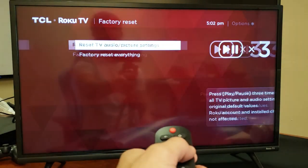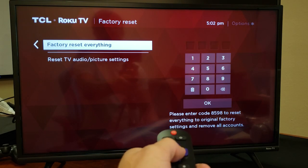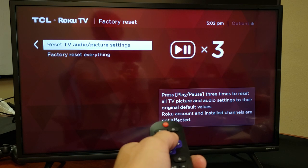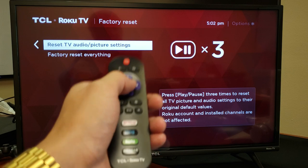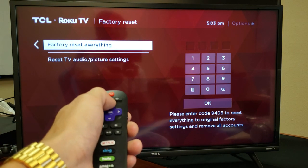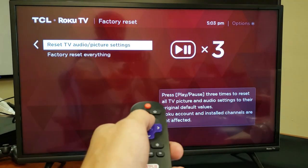If you move over to the right, you can reset audio and picture settings if you only want to do that, or you can do a total factory reset where it erases everything as if you just bought it brand new. Click on that and your TV will end up rebooting and then you'll be up and running, depending on whether you did a full factory reset or just reset the TV audio and picture settings.